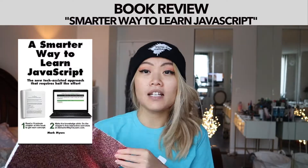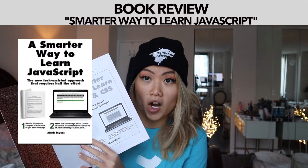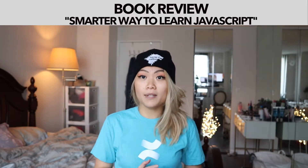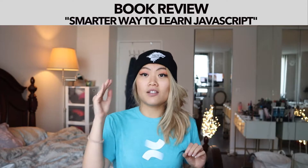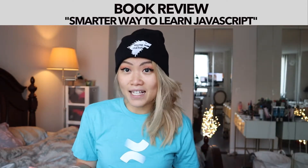I kind of wanted to do a book review of 'The Smarter Way to Learn JavaScript,' and they also have a book called 'The Smarter Way to Learn HTML and CSS.' From not understanding that much about JavaScript, this book really helped me. One thing I absolutely love about this book is it breaks down into very small chapters covering different concepts, and the reading is really short so I don't feel like I need to fall asleep.